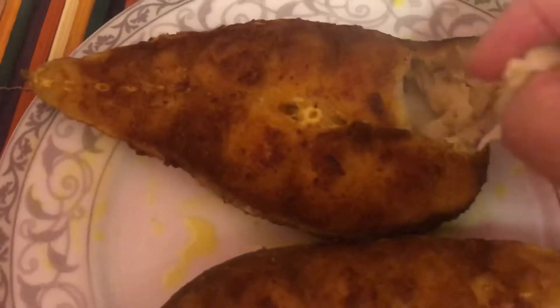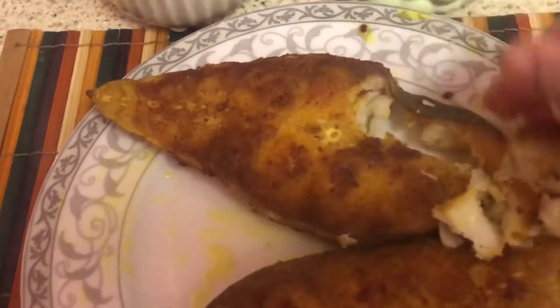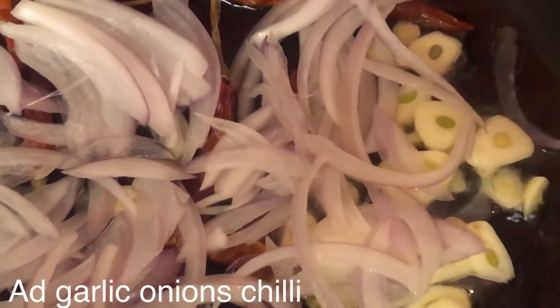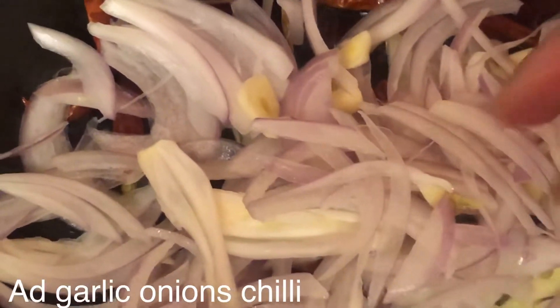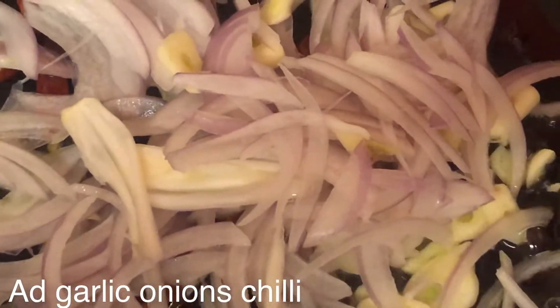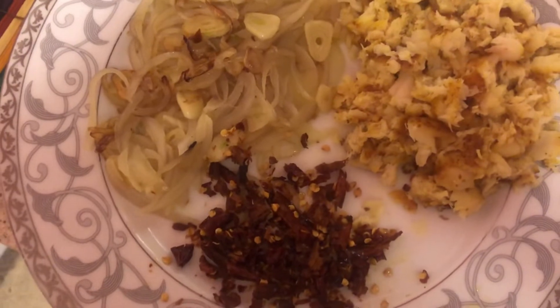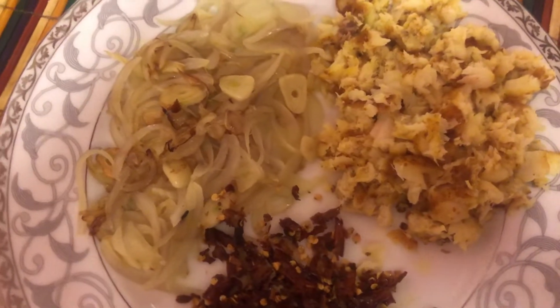I am going to put some of the potatoes in the middle of the rice and mix it very well. I am going to fry the potatoes in the middle of the rice, then mix them together in the middle of the rice.